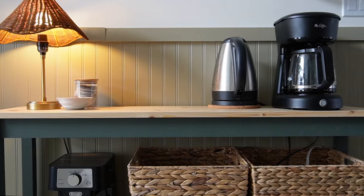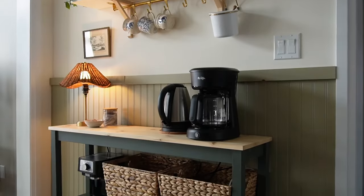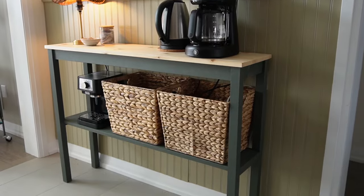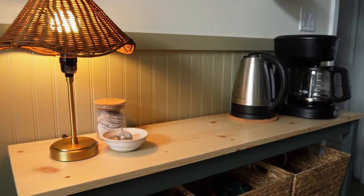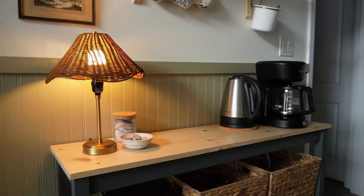Matt and I absolutely love how this table turned out. I hope that you stick around for more content like this. Be sure to check out my last video where I put this whole look together — and it's all renter-friendly.